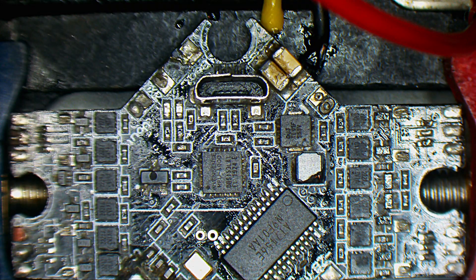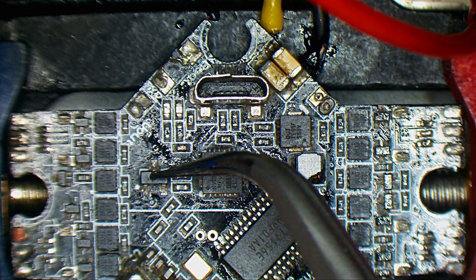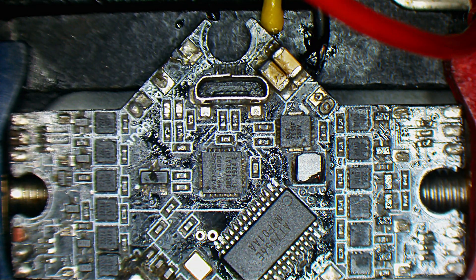First and foremost, this diode here looks to be damaged. This burnt point here doesn't look to be normal, so I'm going to take that out.